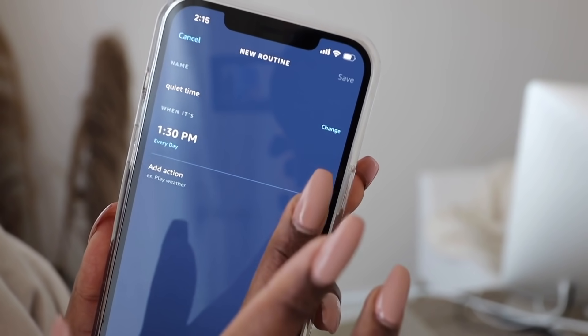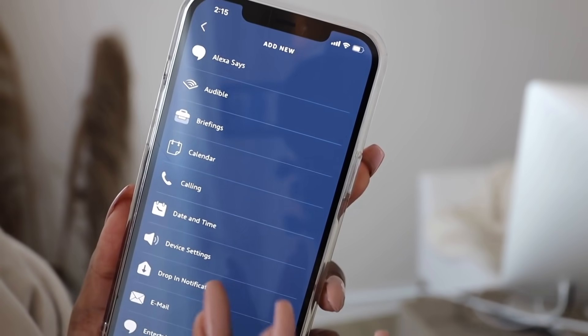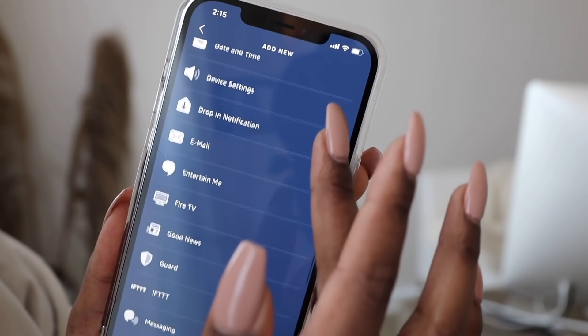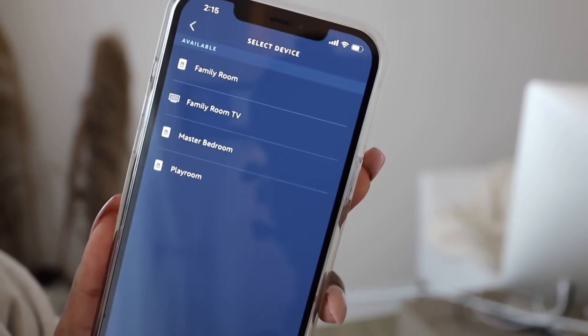The next step is to add an action — whatever you want that action to be. Whether you want the lights to turn on or off, or the light bulbs to change colors, whatever your preference is, you can select it here. To control the lights, select smart home and then choose which light you want to control. The more smart lights you add, they'll show up on the screen for you to select.